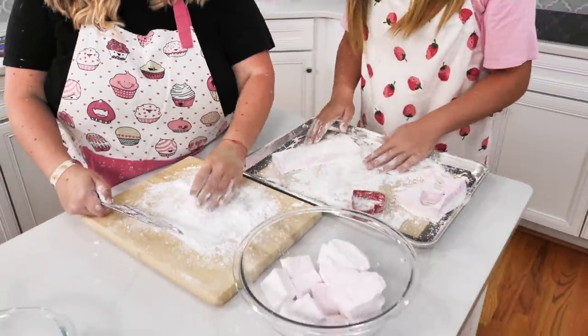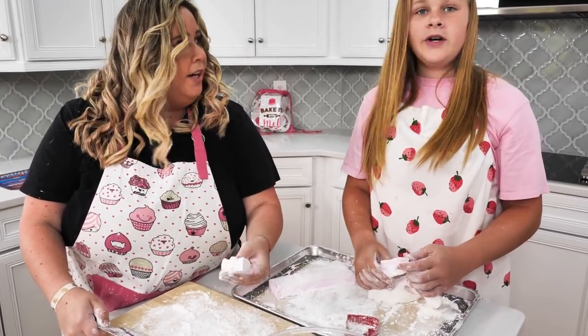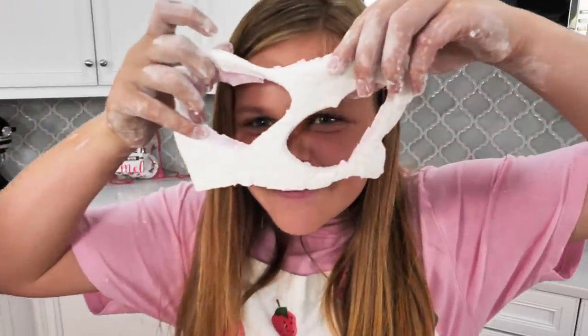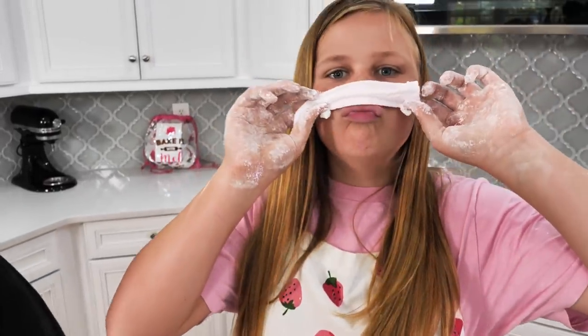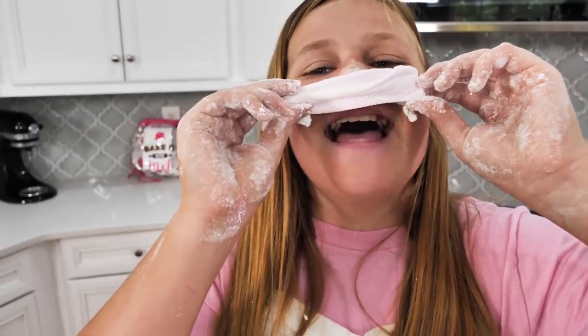These you can keep for a while — put them in an airtight container. You could even freeze dry them and they'll be crunchy. Has this been a fun project making homemade marshmallows? Yes, it has.